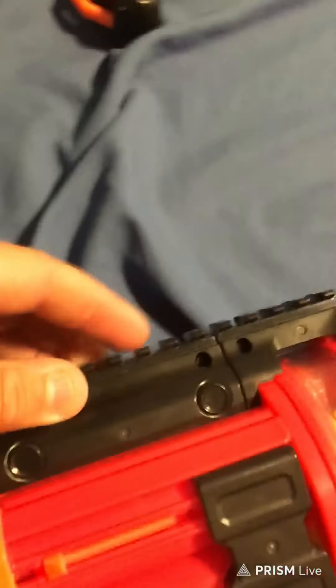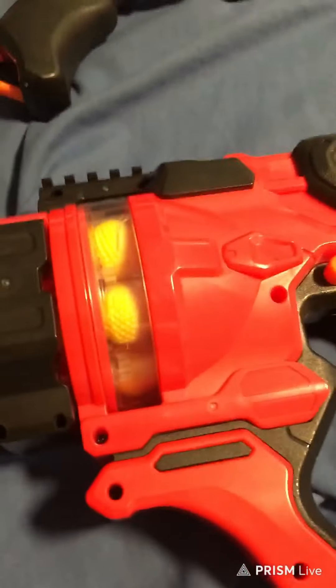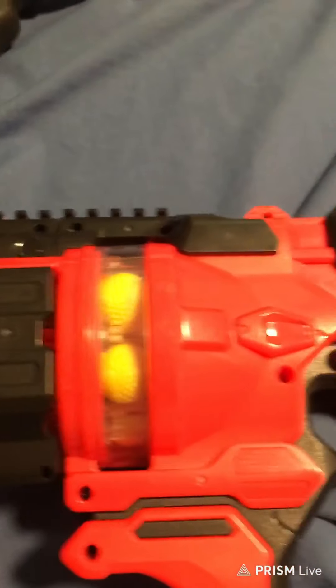A little unjamming spot is very near the top, and I actually didn't know where it was until very recently. Press this down, forward a little bit, then you pull, and it opens up just like that, to unjam any rival balls that are stuck in there. Then just close it once you're done unjamming it.